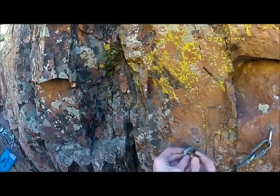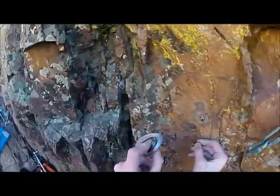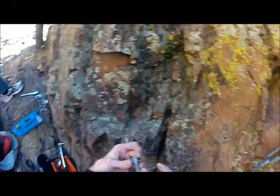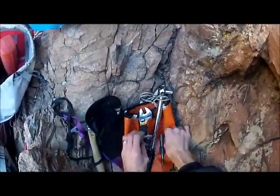That sucker's kind of short — yeah, that's a short little bolt. I didn't expect that.